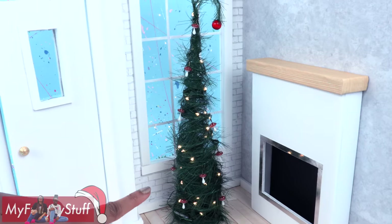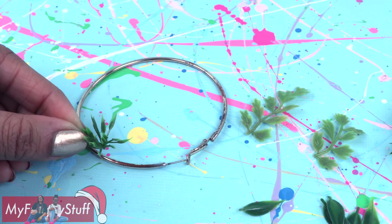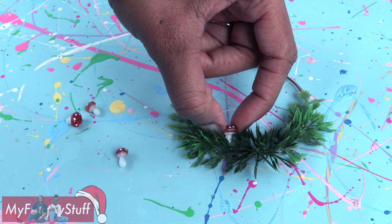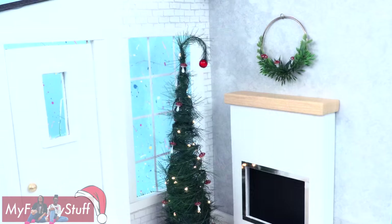Make more to decorate the tree. Now we need a wreath. Take an old hoop earring, glue on small leaves from artificial plants, add a few hot glue mushrooms, and push a cut paper clip into the wall above the fireplace to hang the wreath in the room.